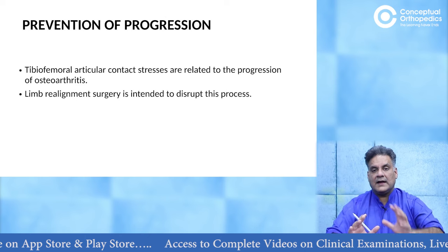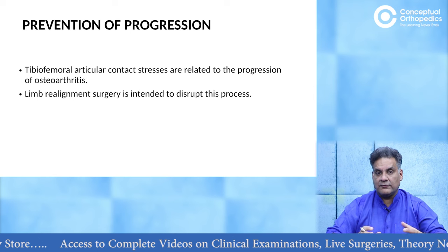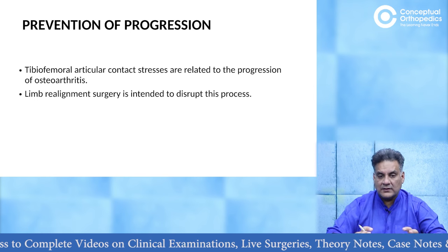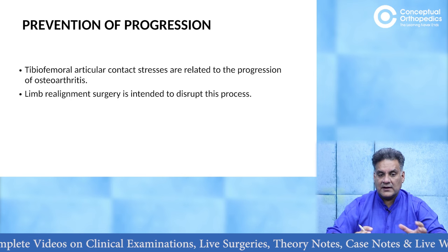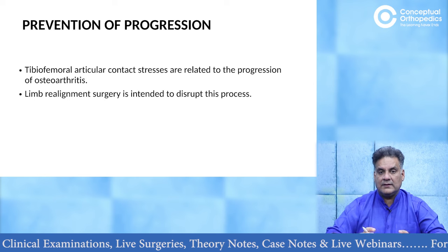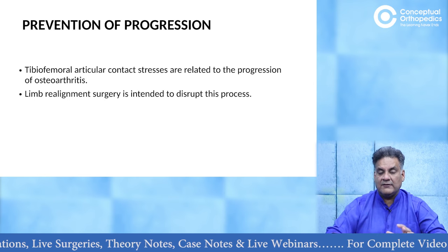The primary aim is to prevent the progression of two things. Number one, the stress forces which will worsen the arthritis. Number two, you want to realign the limb to disrupt the process of worsening if it has started.